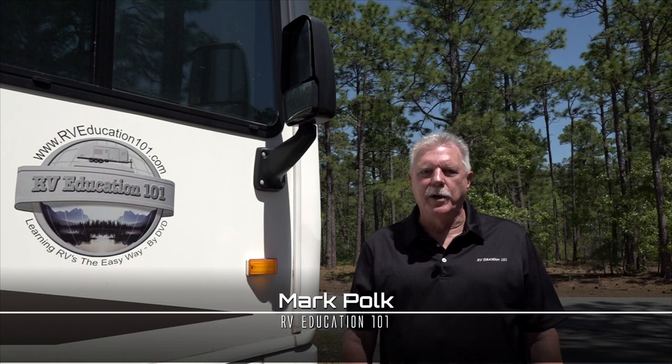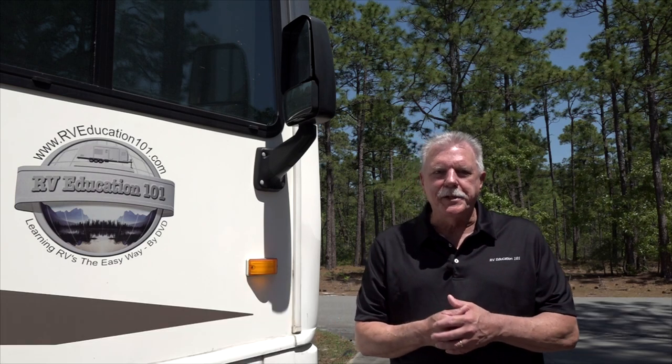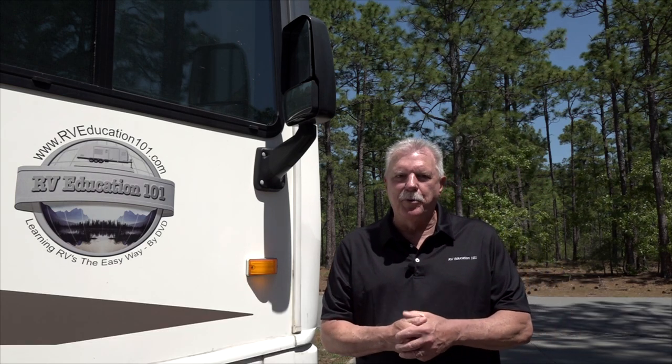Hi, I'm Mark Polk with RV Education 101. Today I want to talk about what I consider to be the biggest threat to your RV and what you can do to prevent it.